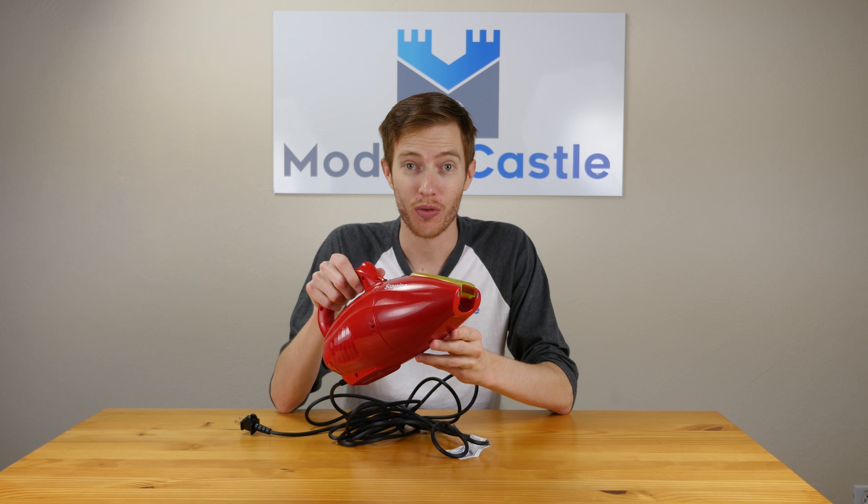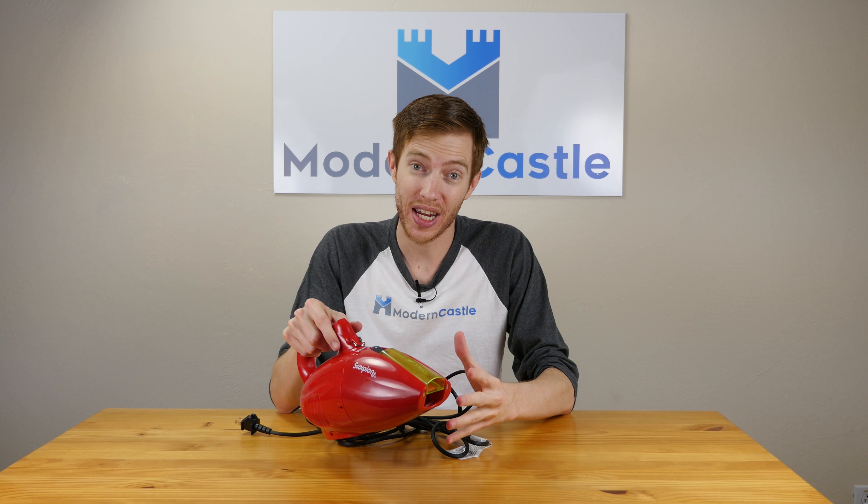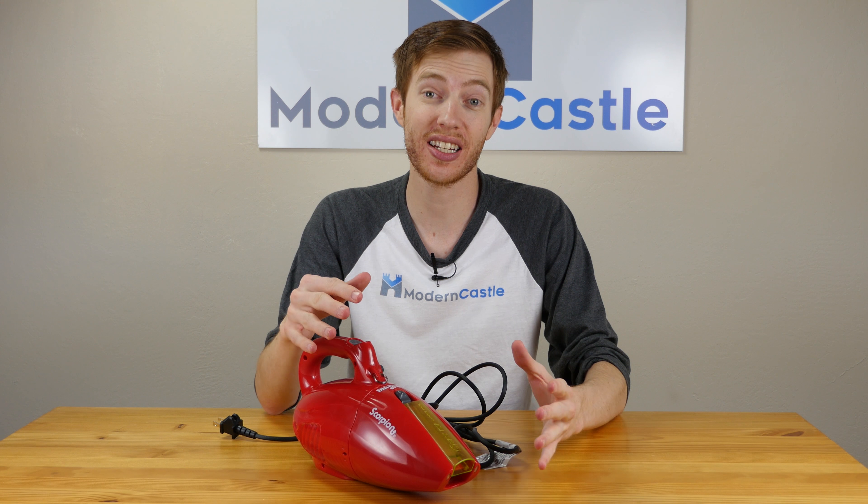Maneuverability on this handheld vac is overall pretty good. In terms of weight, it comes in a little bit under four pounds. While not cordless, the cord is 16 feet long, so you have more than enough length to do just about everything you need to do with a handheld vacuum.